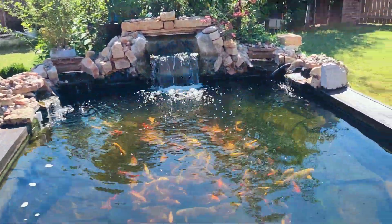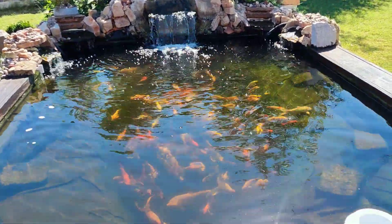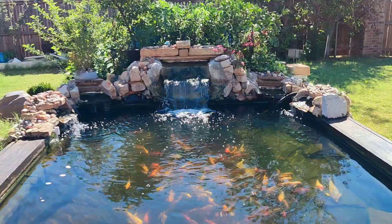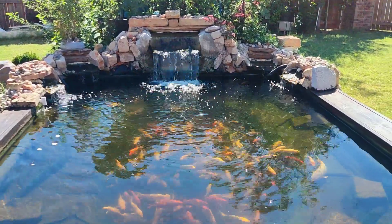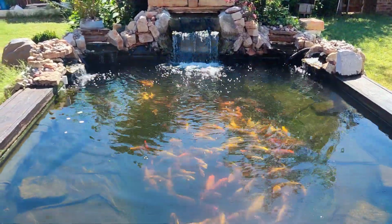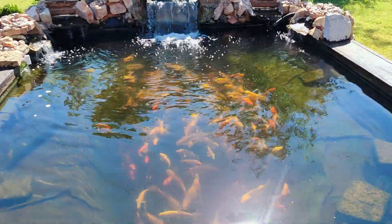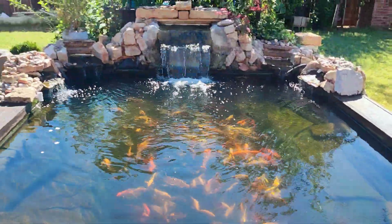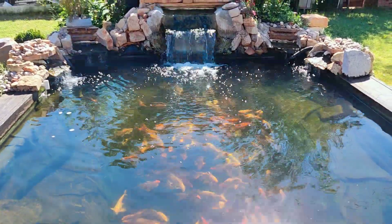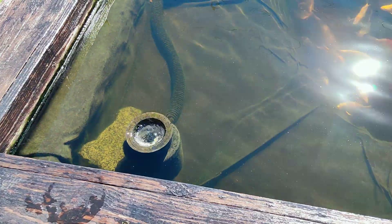My whole goal for this is to show you guys the simple steps to do koi — to have a koi pond. Because the goal is to build it and enjoy your pond, not to build it and work on it over and over again. I spend about 10 minutes a day, and most of my time on it is just feeding the fish. I don't do a lot of work on my pond and my fish are doing well.